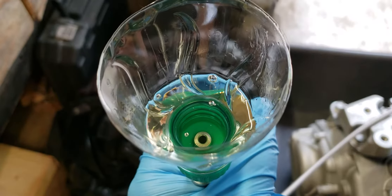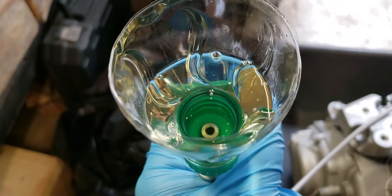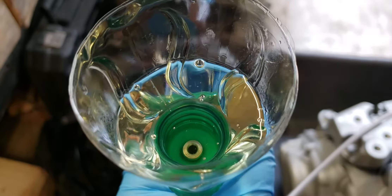And then push it again. See how the fluid raises up, it gets rid of a lot of the air. And see, there's not really a lot of air coming out now.